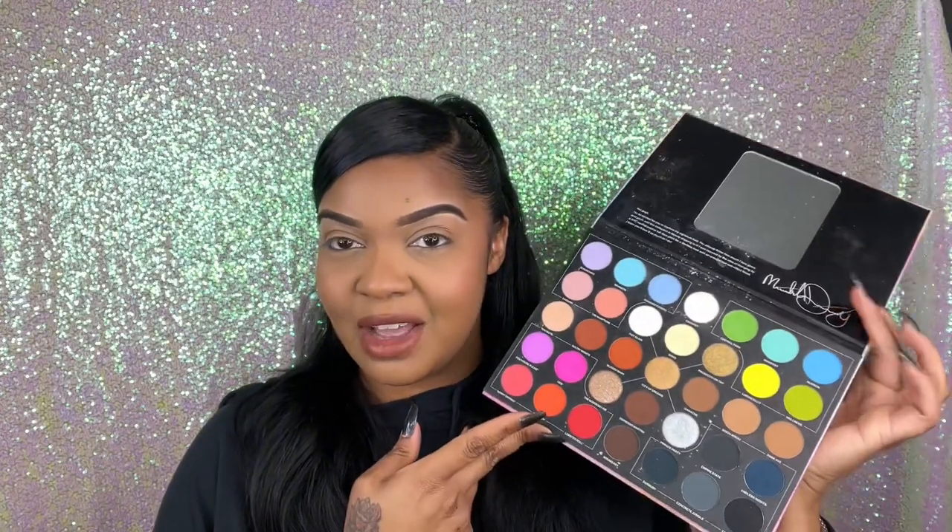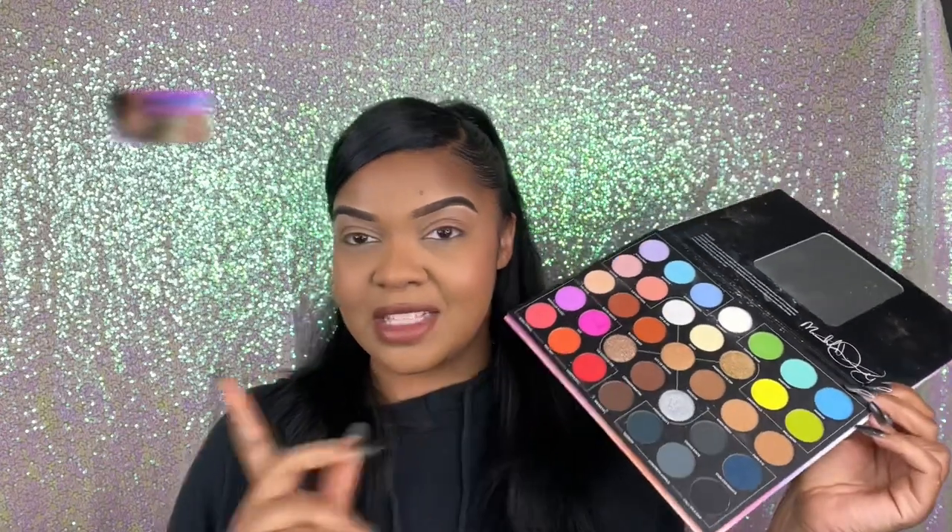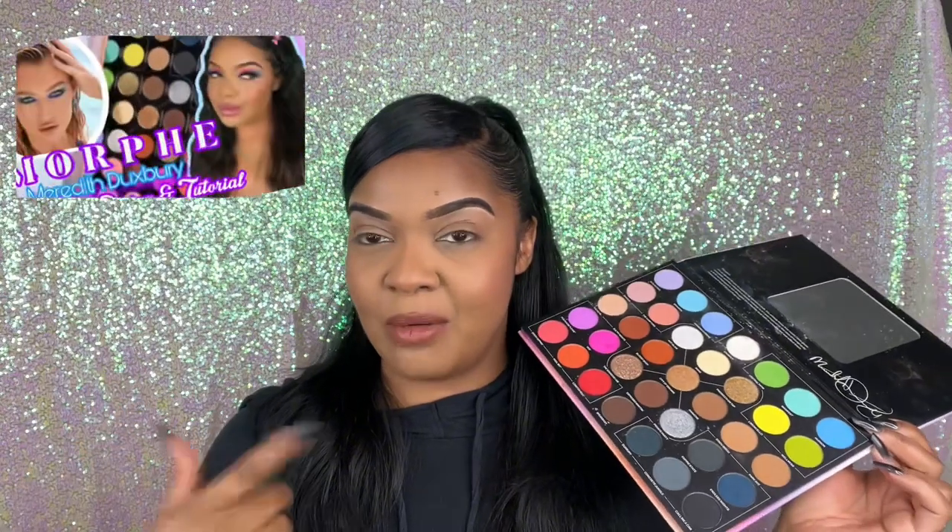Hey guys, welcome back to my channel! If it's your first time here, welcome — I'm Mallory, go ahead and subscribe, join the fam. I'm sure you thought I forgot about our Part 2 of the Meredith Duxburgh palette, but I did not. We are back at it again, gonna try to figure out a way to get a super cute look out of this. The last look we did, I'll link it in the description box or put a card up.